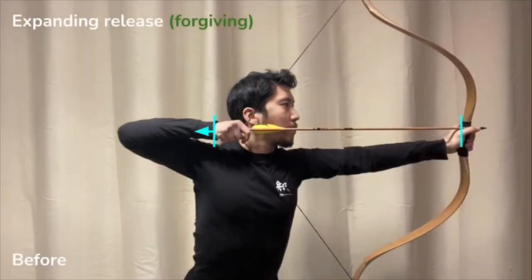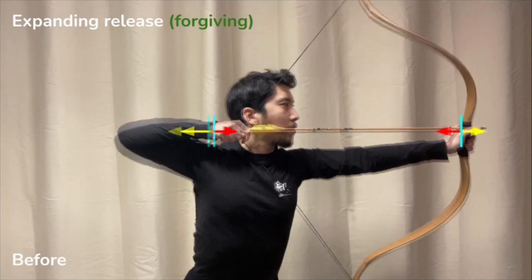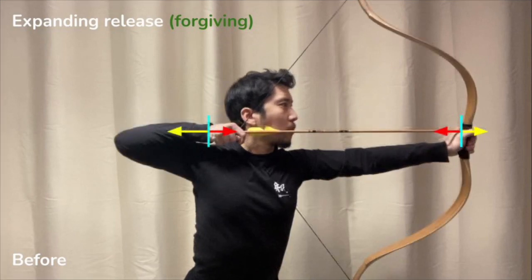The draw length is growing steadily and continuously towards release. On one side, you have the bow hand which is holding steady because it is resisting the ever-increasing closing force of the bow by providing a proportionate counterforce.